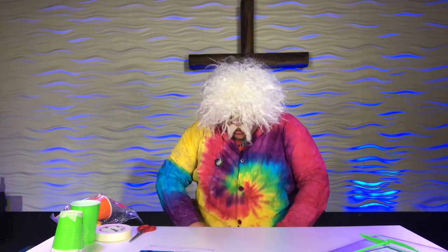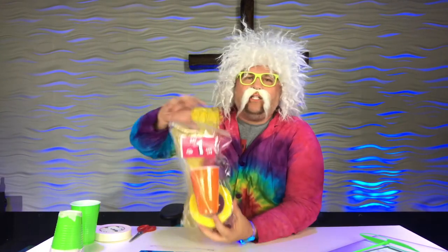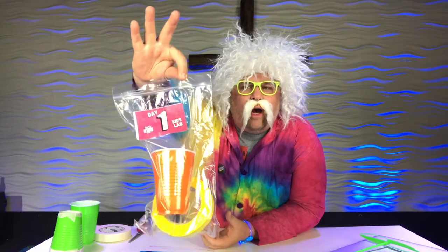Well, today for Kids Lab we are going to learn how to focus on a target to make amazing, amazing things. If you would like to go, you may get your Kids Lab Day 1 packet. That's right, you need to get that.